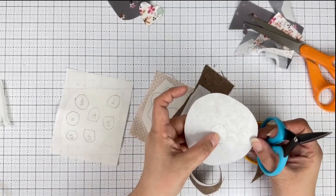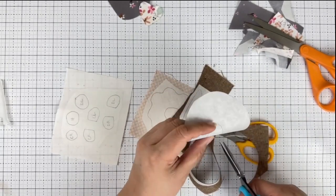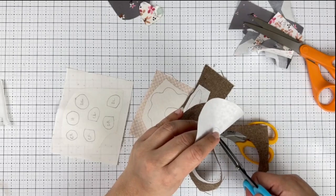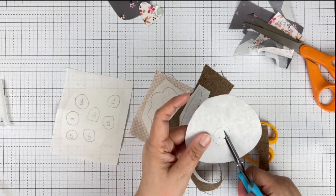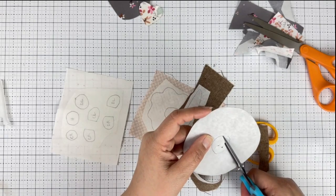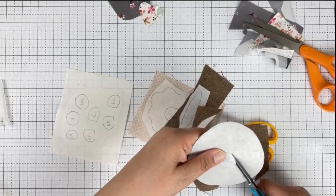One tip for cutting a center area out: just make a fold and then snip that fold, and then you can begin cutting from that area. It makes things much easier and you're not overhandling your fabric.